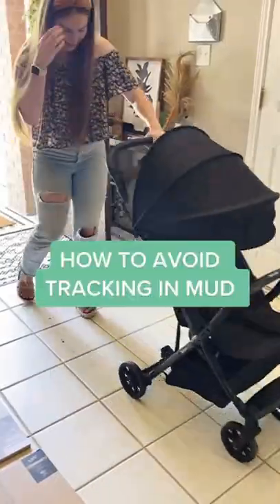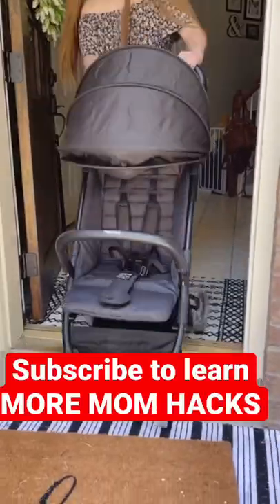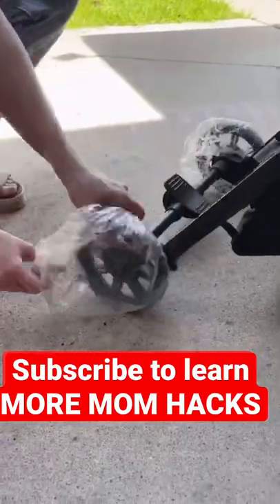If you don't want to track in mud on those rainy days, an easy way to avoid that from happening is by getting some cheap shower caps and then putting them on the wheels before you go out and taking them off right before you return.